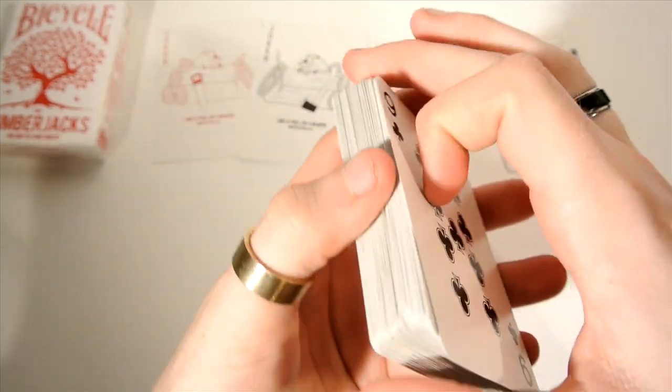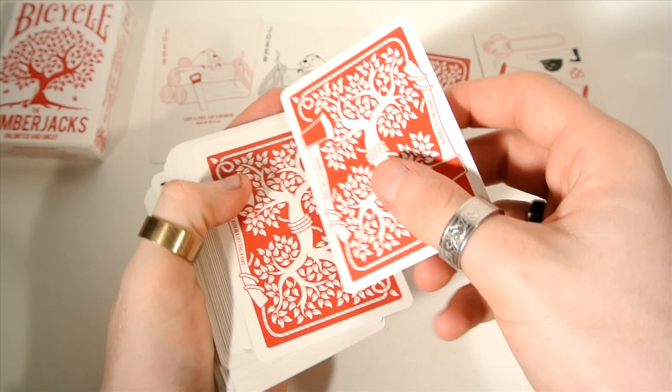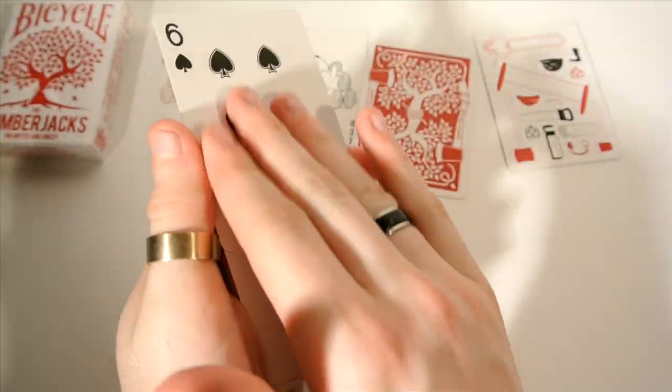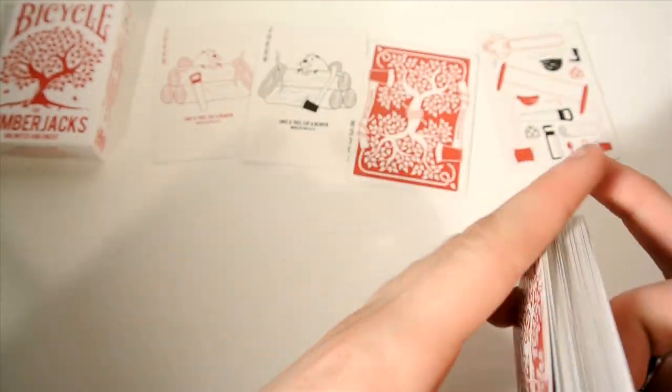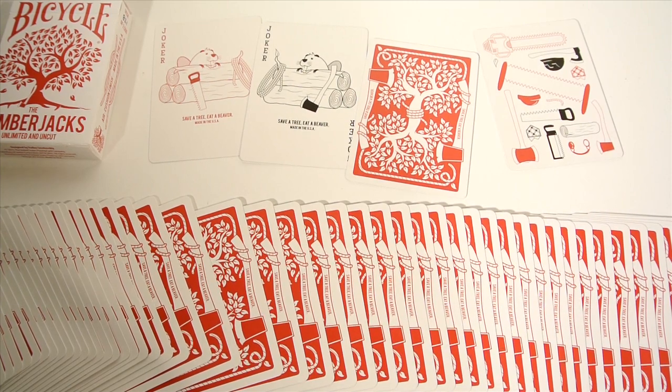We can do a Charlier cut, card production, and other than that it's just an all-round nice deck. We can also do a double lift, a colour change, and the spreads are really nice for this deck. It's just an all-round nice, simple lumberjack-themed deck.